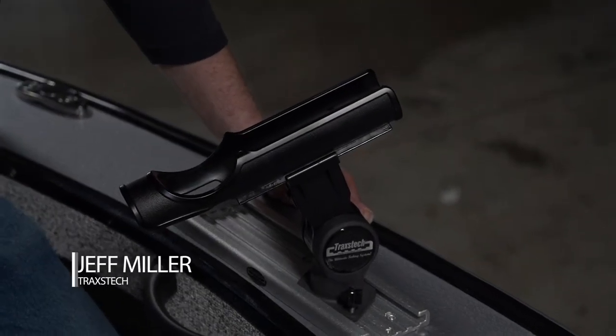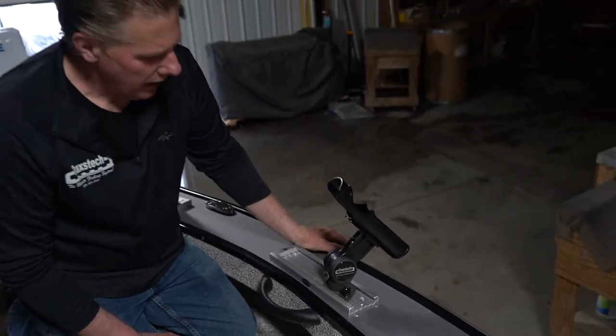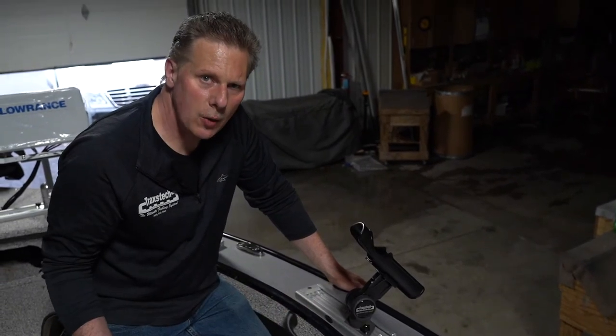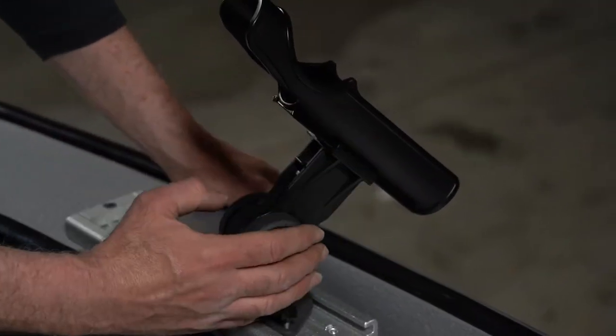Hey, newly introduced here at Trax Tech for 2020, this is a cradle — a hybrid cradle series that we came out with. We have a squeeze button design on here we've had for years on one of our tube style holders, and this all used to be molded plastic. Now we've gone to an all aluminum base on here, real durable molded on the top.